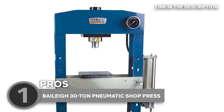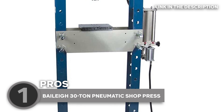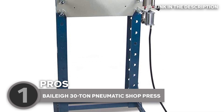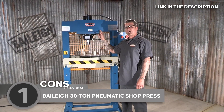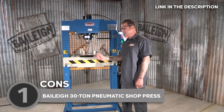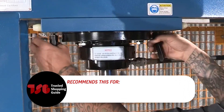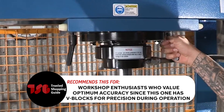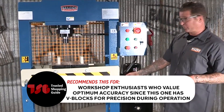Best of all, the bolts and nuts were included, and it was simple to align the pre-drilled holes. It even has a wonderful polish, and if you wanted to wax it, you could. Since it's quite heavy, we advise having at least two people around to help you set it upright so you can assemble the stand and supports. The Trusted Shopping Guide team recommends this for workshop enthusiasts who value optimum accuracy, since this one has V-blocks for precision during operation.